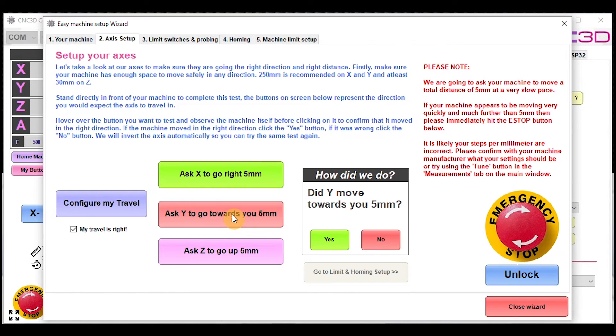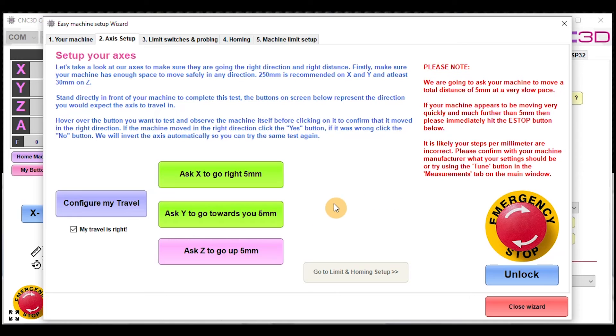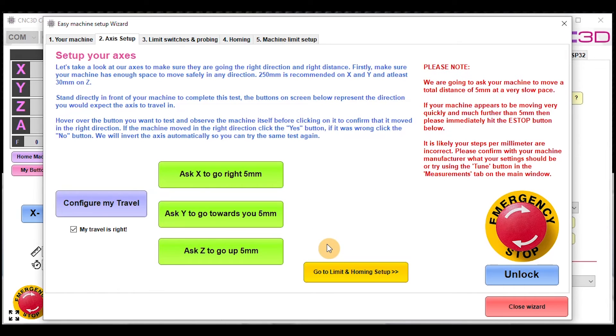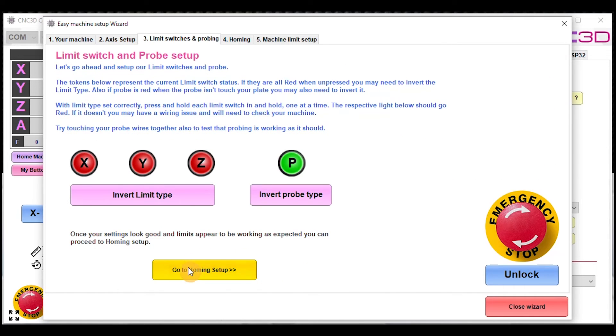If Y didn't move towards you 5 mm as expected, it will go ahead and change your axis direction. Then it asks Z to go up — in this case yes it did. You can then go ahead and set up your limits and homing. Clicking 'Invert Limit Type' will toggle that setting. With the Nighthawk, the Y-axis and A-axis are inherently linked, so if you don't have a bridge in the A-axis limit port on the Nighthawk you may notice that Y is shown as triggered. Take a look at what X and Z are doing.